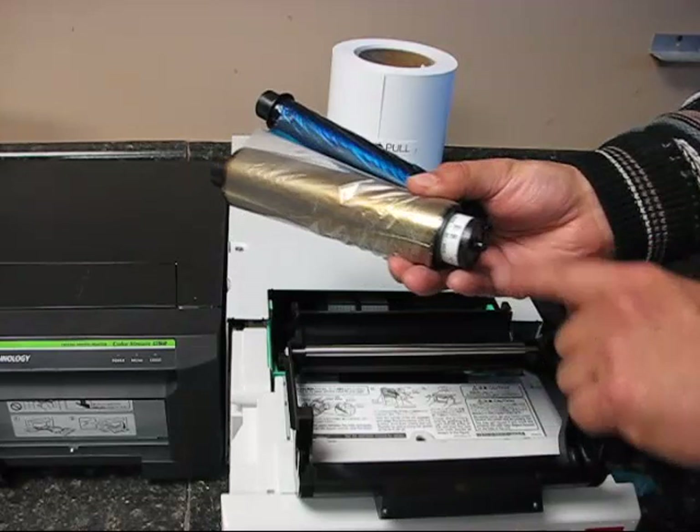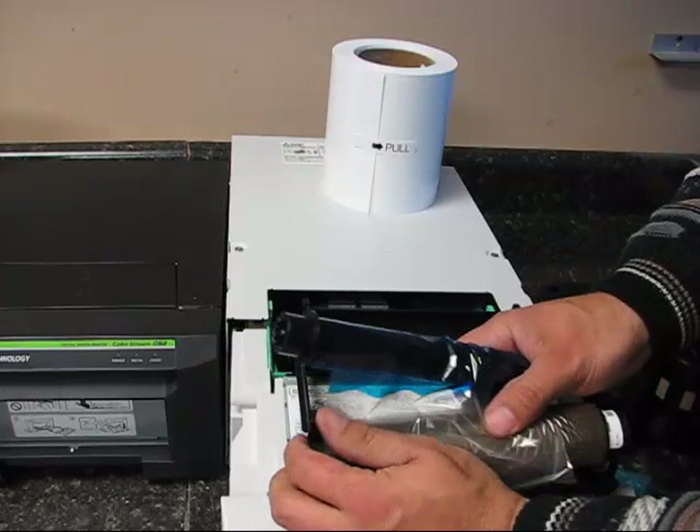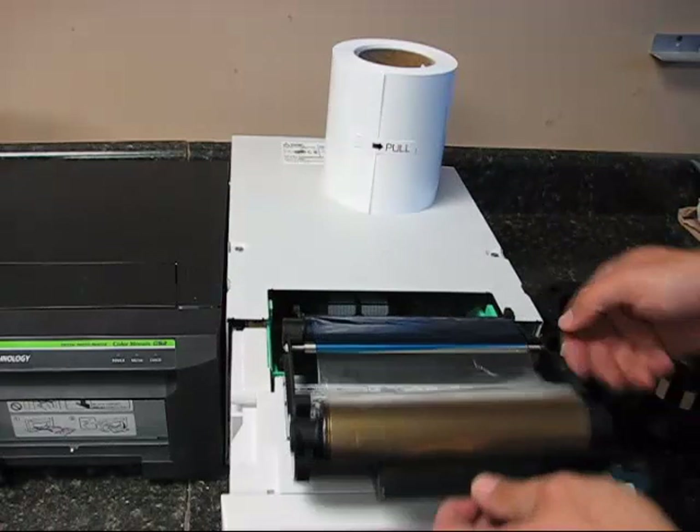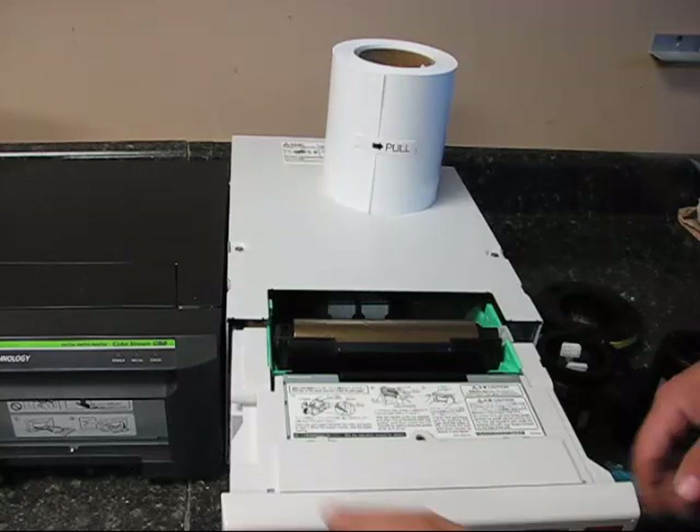So we're going to put them in like so, and click into place. This front one's a little tricky — you've got to make sure that it's slightly to the right in order to fit in. Once you have the ink in, take up the slack and then insert it in here. The next thing you want to do is load the paper — you press this little black lever here and open it up.